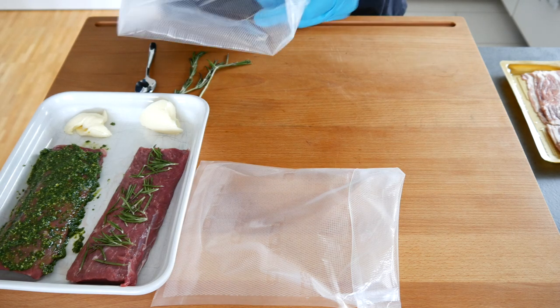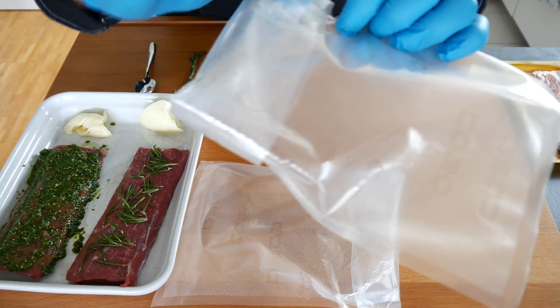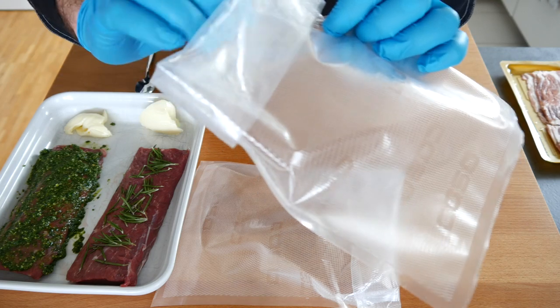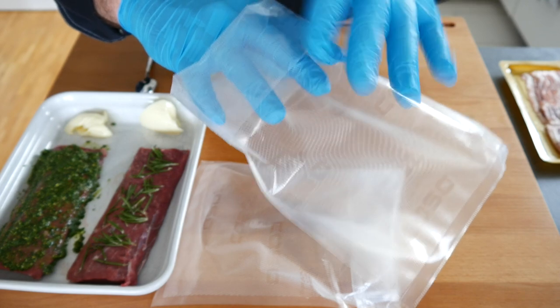With a vacuum bag it is very important to initially fold over the end, because once you insert the food you don't want any remnants, fat, or anything there that would prevent the seal from properly closing. You need it absolutely airtight because you don't want any water to rush in from the sous vide cooker.